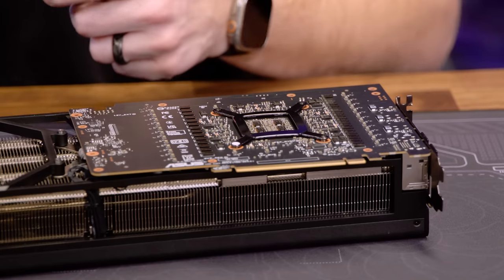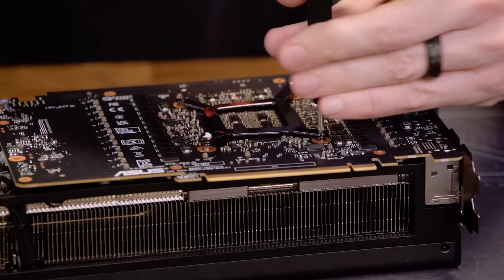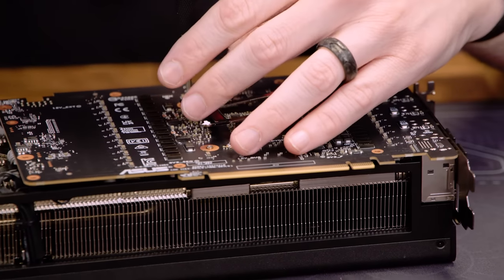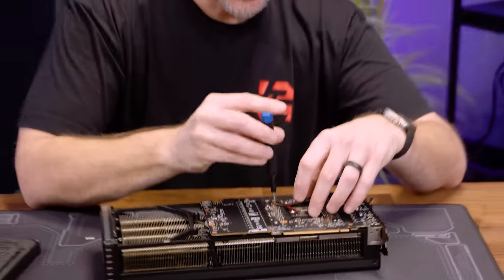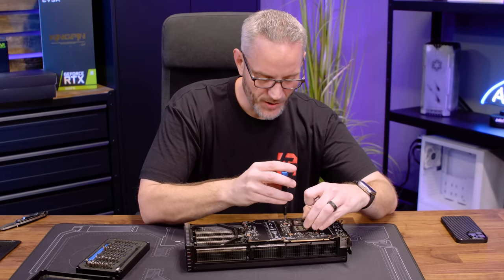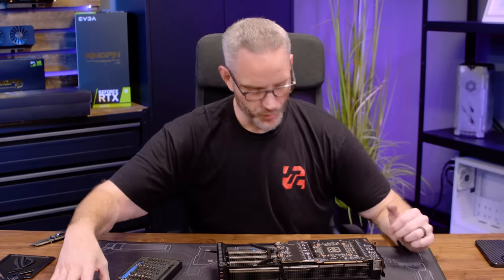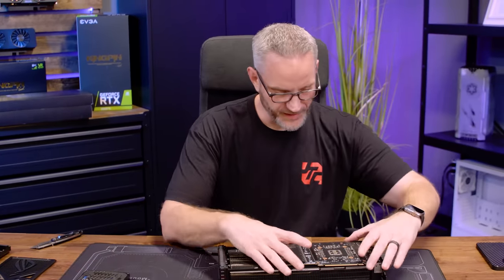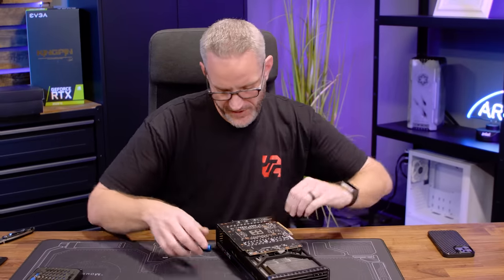I love the iFixit kits - they have every possible bit you would need, even the pentalobe anti-tamper stuff that Apple uses. The reality is, versus this cooler, the water block probably isn't going to bring the temps down a whole lot because the cooler is already so massive in terms of thermal dissipation. But this is just about going back to my roots with water cooling - I sort of got away from a lot of my roots with water cooling and I regret that. A lot of folks say, 'Jay, bring back the water cooling videos.'